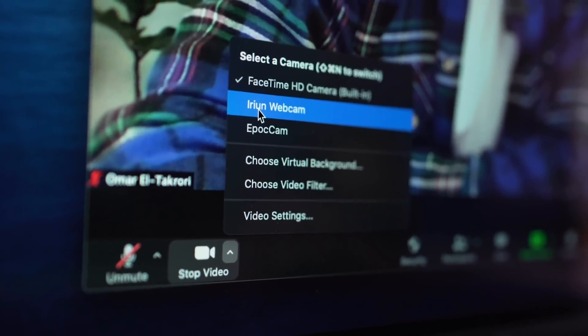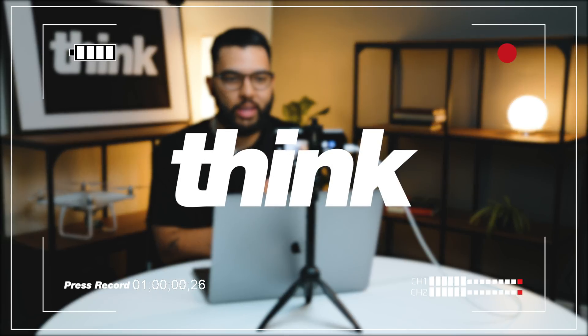And you can do that by upgrading your camera. In this video, I'm going to be showing you three ways you can actually level up your Zoom calls by increasing the video quality so that you can stand out from everybody else and look professional. Hey, what's up? It's Omar Takori with Think Media, helping you build your influence with online video.